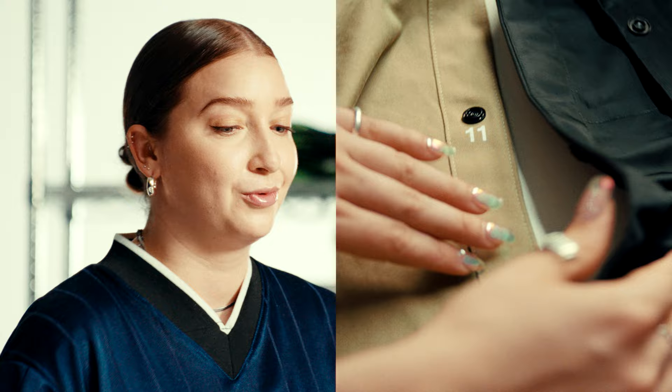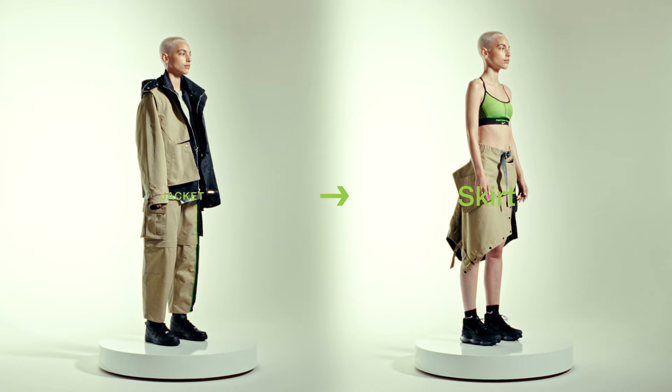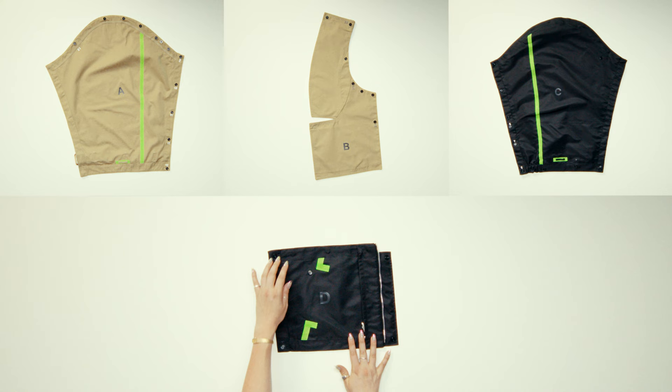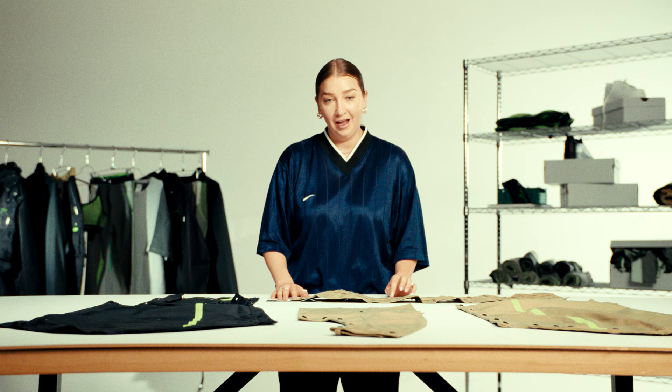At any point in this process you can stop, unsnap things, re-snap things, make it your own and push the boundaries of what this jacket could be. This jacket is made of nine removable pieces. They're labeled A through F. You have your vest, the hood and your liner jacket.